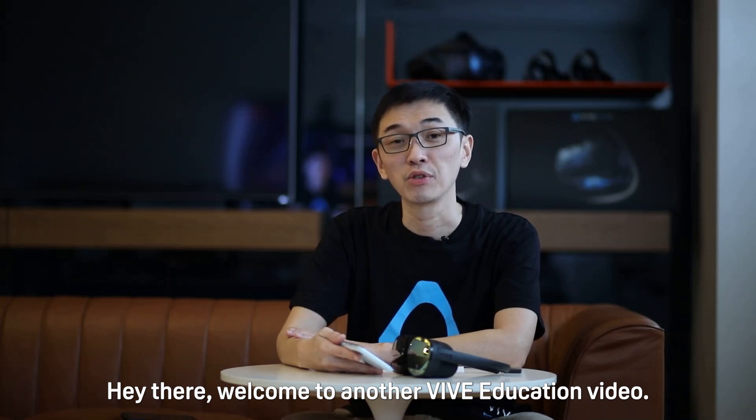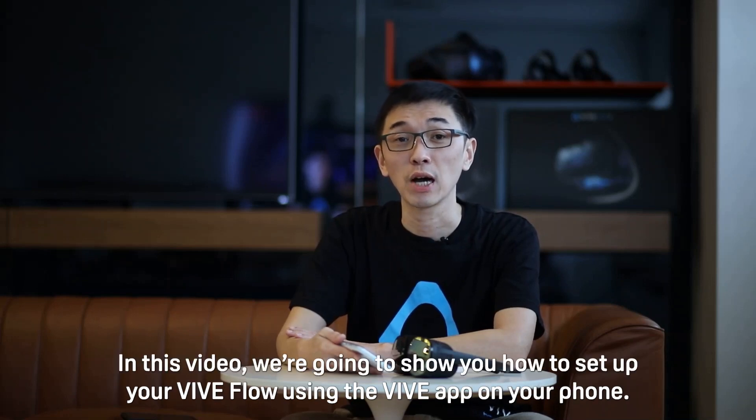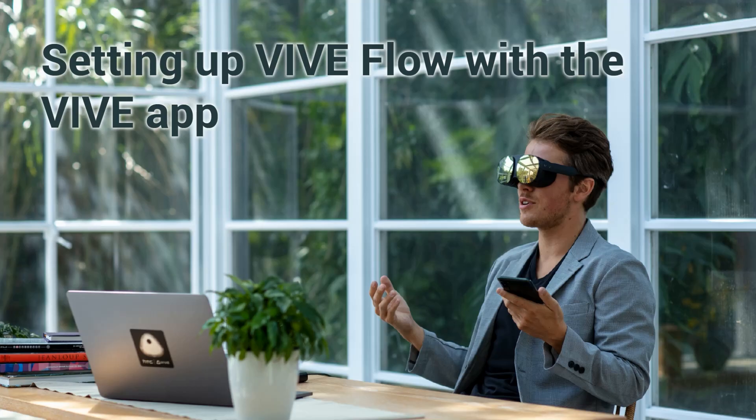Hey there, welcome to another Vibe education video. In this video we're going to show you how to set up your Vibe Flow using the Vibe app on your phone. Setting up Vibe Flow with the Vibe app.